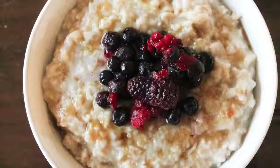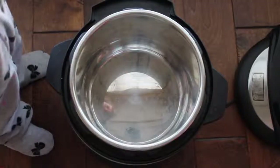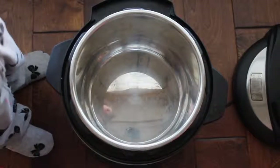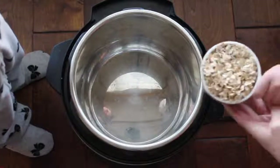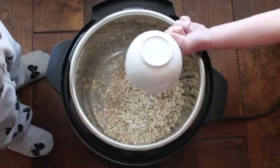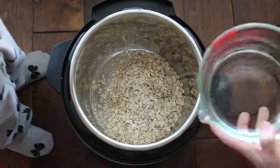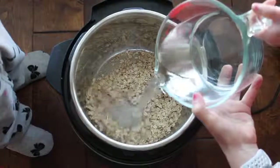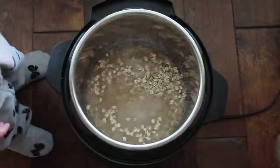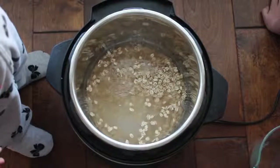Now for my last recipe: Instant Pot oatmeal. I have a very special one-year-old helper today, so I apologize for her little feet in this video. This oatmeal is so easy that even my five-year-old can make it. You have one cup of oats — I used normal oatmeal, but you can use steel cut or whatever you want. Then add two and a half cups of water. That's the perfect amount for me; some people add three cups, but that's a little too wet for my taste.